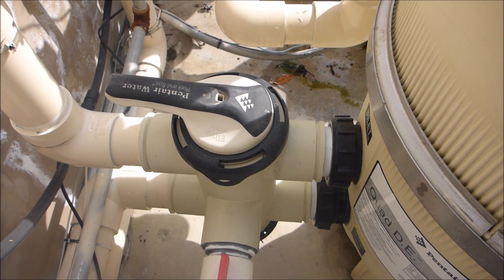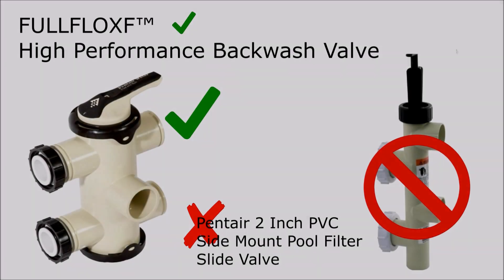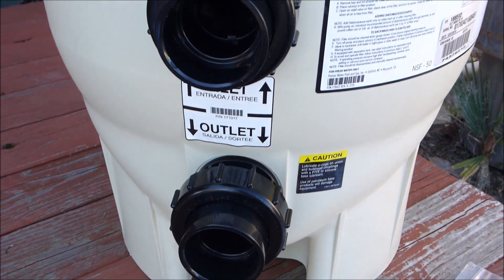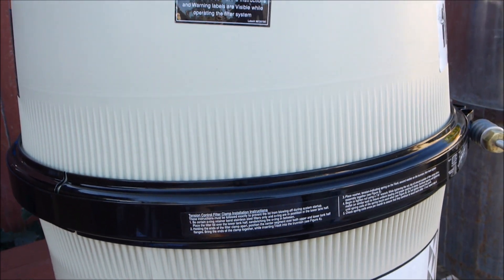You can install a backwash valve with the Quad D filter, but it's got to be a specific backwash valve like this one here. I prefer to install the Quad D filter without a backwash valve — they're easy to clean and I think backwashing the filter will shorten the life of the cartridges.